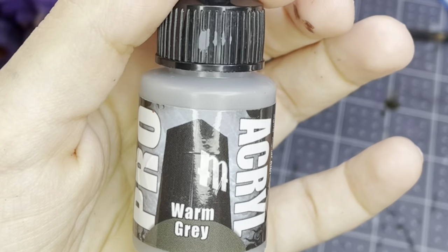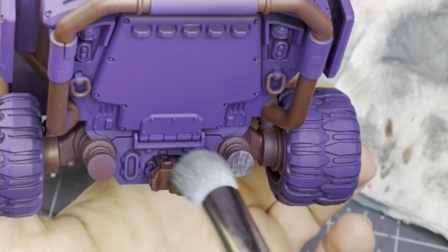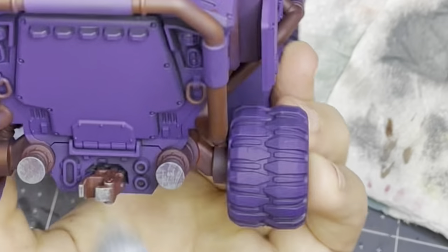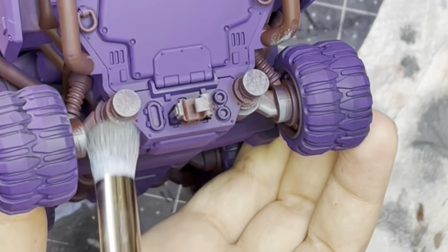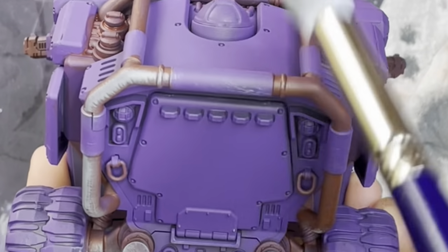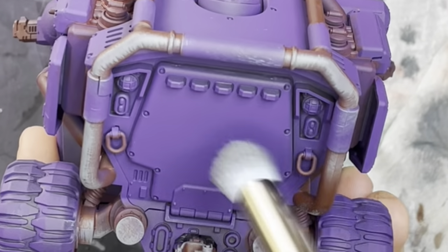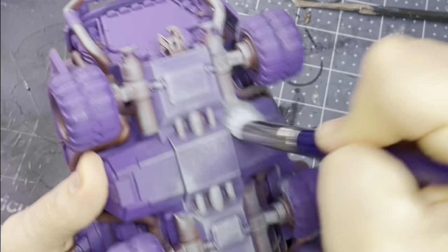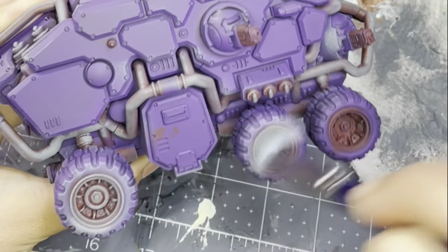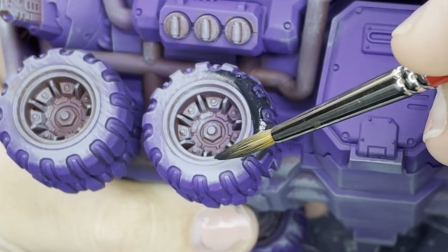This is Warm Gray from the Pro Acryl line - actually most of the paints I use for my whole army are Pro Acryl and I do have an affiliate code with them, so I will link all that below so you can get your discount. I just loaded that up in my dry brush and I'm dragging this over all of these areas. It's more like an overbrush because there is a lot of paint still in my brush. I add a little bit of white to the mix afterward and just pick out some of the corners and edges.